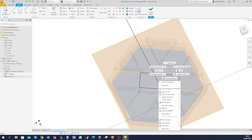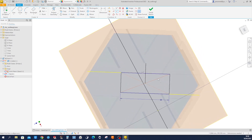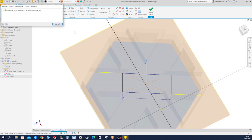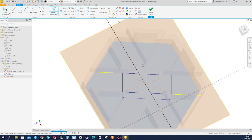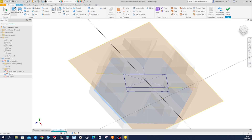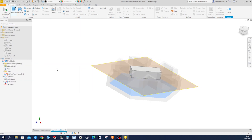Create a line from the center point up here, make that perpendicular, and project that edge and that point — make that coincident. Make that a construction line. Go into extrude, up to face, take that top face here, and accept that.